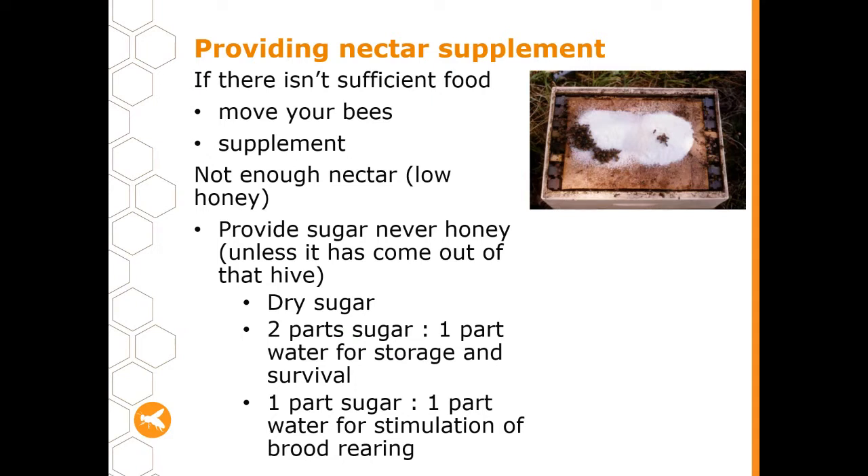When there's not enough nectar and you've got low levels of honey in your hive, you can provide sugar to your bees — never honey, with the one exception being honey that's come out of that same hive. Don't take honey from a different hive or even honey off the shelf and put it into your hive, because AFB can be spread in honey. You can feed sugar either as a dry powder or mixed into a sugar syrup.